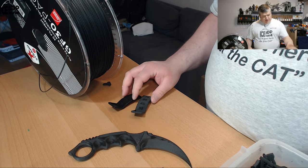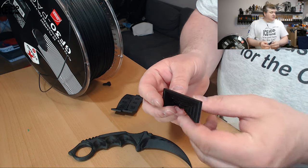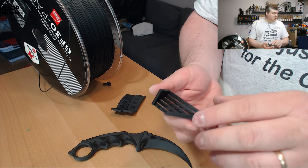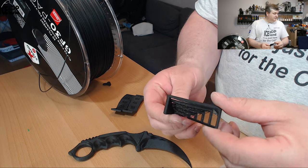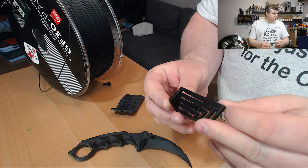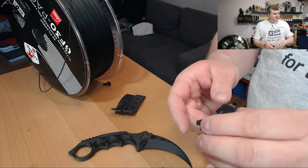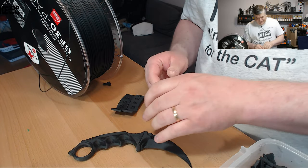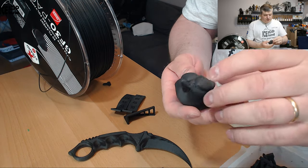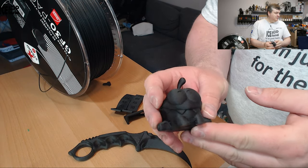I did a bridging test with no part cooling. Nylon usually has some drooping issues with bridging, and this came out pretty good — there's some drooping but nothing too serious. I've seen worse.